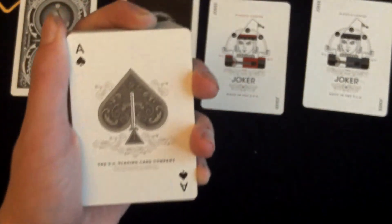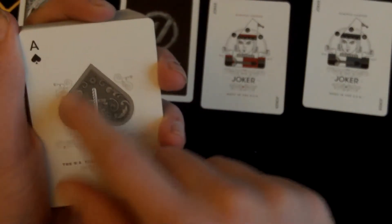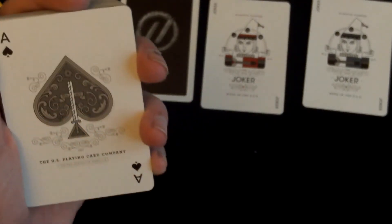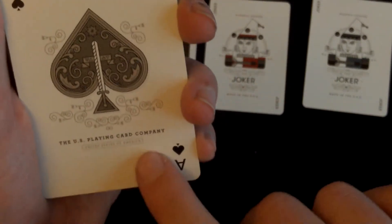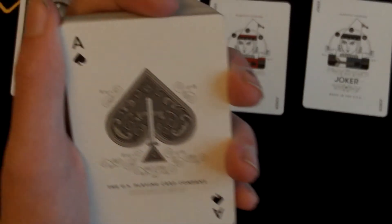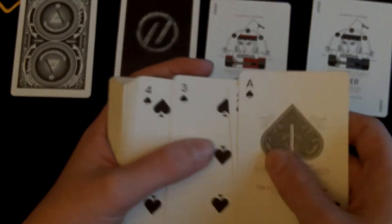Now let's get on to the ace. The ace of spades is very nice — as you can see on the box, it has a sword going directly through it into a nice pattern with scroll work. You've got scroll work on the outside as well, which gives it an even better effect. It has 'United States Playing Card Company' and 'United States of America.' The indexes are also custom in this deck — they are smaller — and the pips are custom as well.